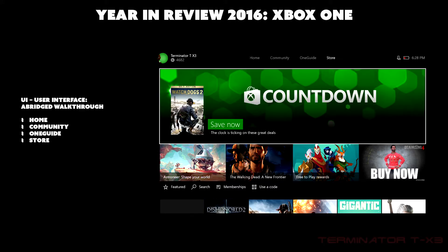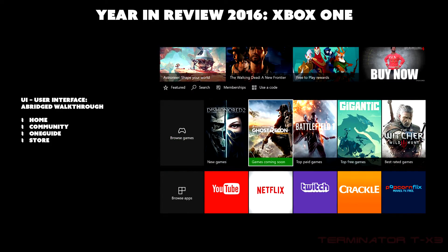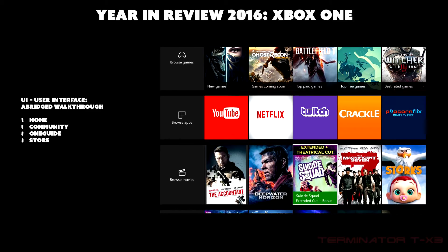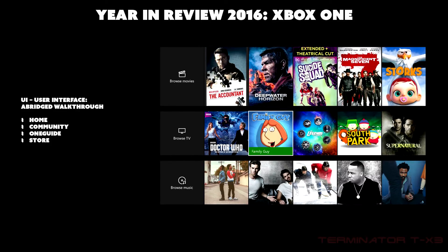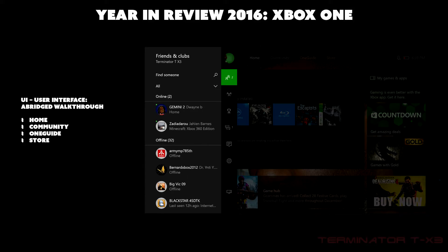The Store page has a top advertisement bar and featured content below it, organized by category: featured games, featured apps, featured movies and TV shows, and music. That's basically what you mainly see when you start up your Xbox One. You can also double-click the home button to bring up a side menu, and there are various ways to access different content within the UI.